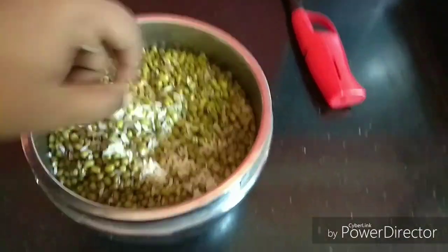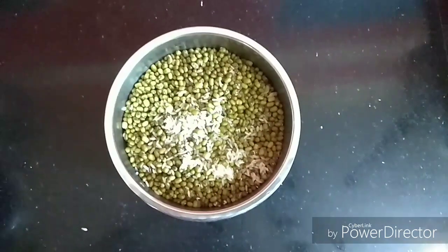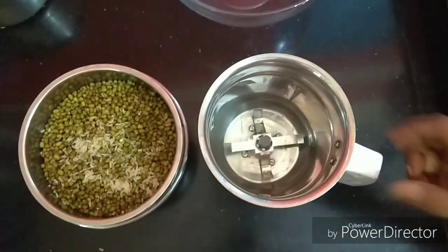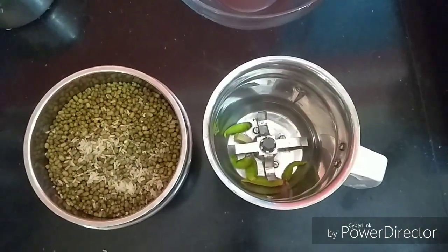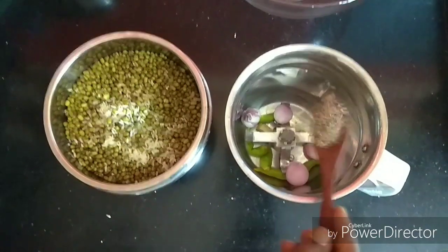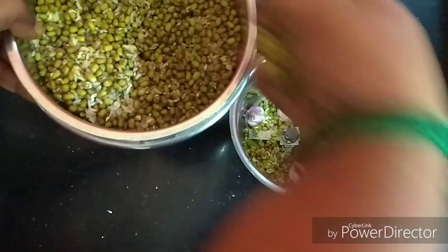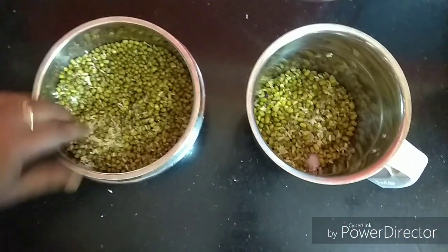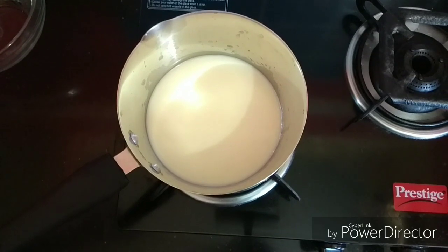Now it's time to cook it. We can cook it as fresh as it is. We can cook it for 2 hours. Pour 1 spoon in the pan. We are ready to cook the dish for 7 o'clock.